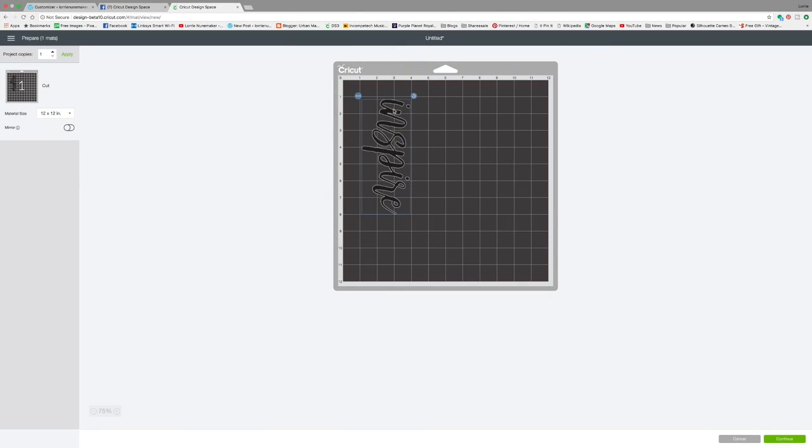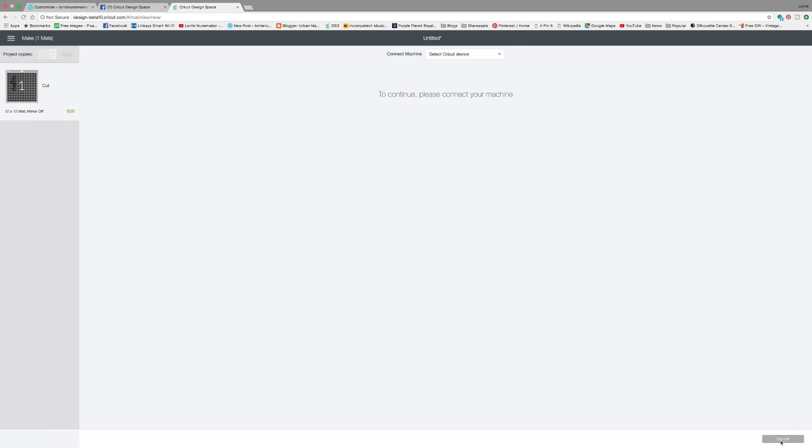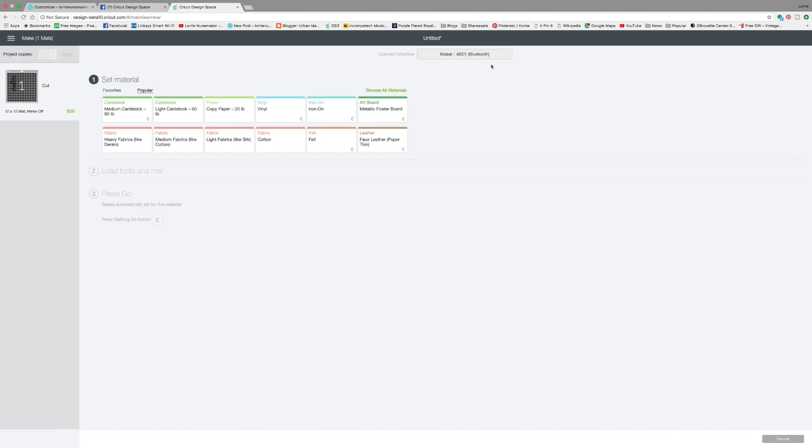I have a design here in Design Space all ready to go, so I'm just going to click continue. I'm going to select my Cricut Maker, and again this knife blade is strictly for the Cricut Maker. It's a rotary knife blade — this will not fit in the Cricut Explore machines. So we're going to click browse all materials. I am cutting a 3/32nds piece of basswood.